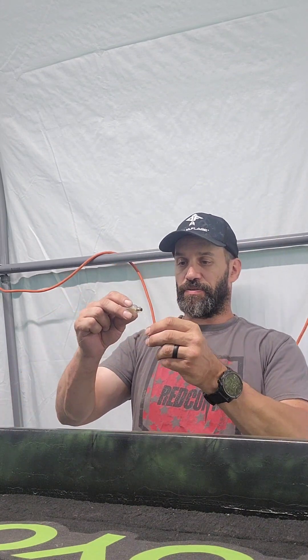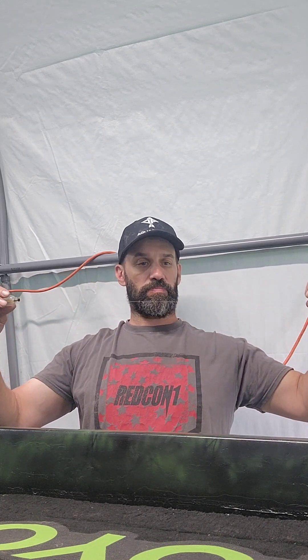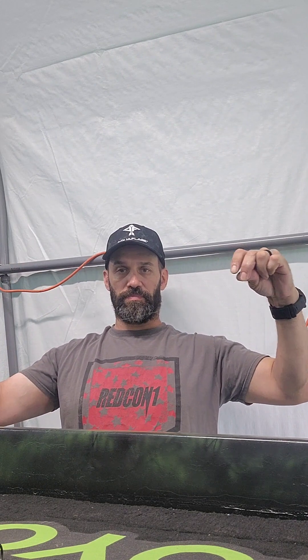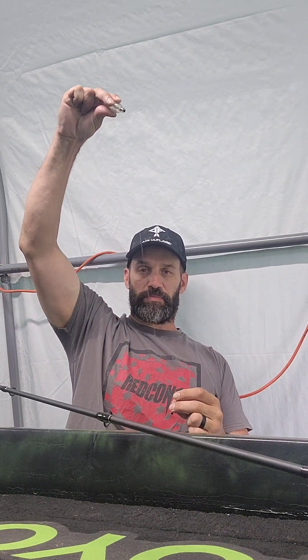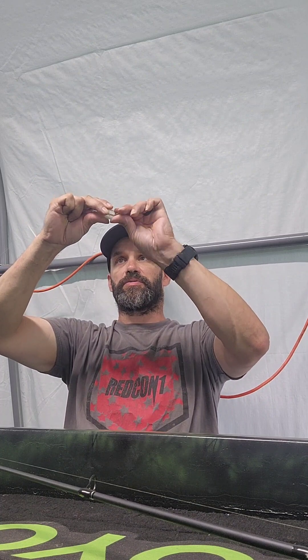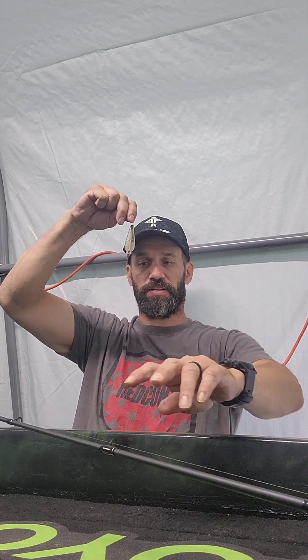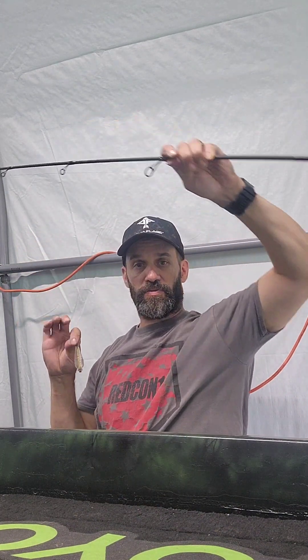That's all there is to it. For the length of your leader, I usually like to have it about two to three feet out. Twist it up at the top, tighten it so it doesn't slide down, and you're all set to go catch some sunfish.